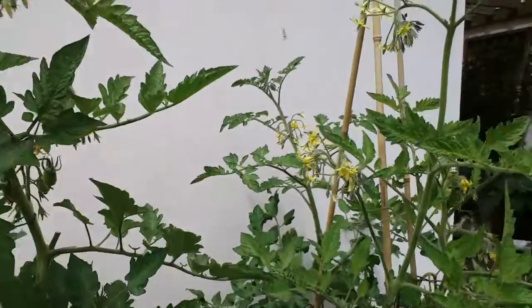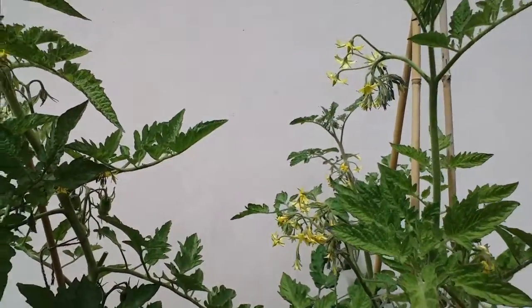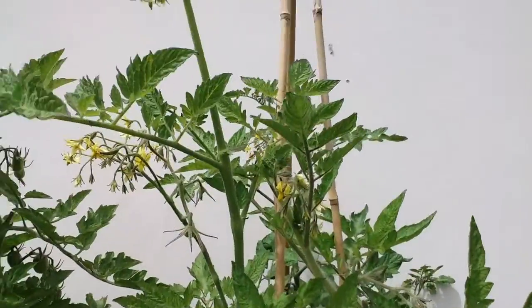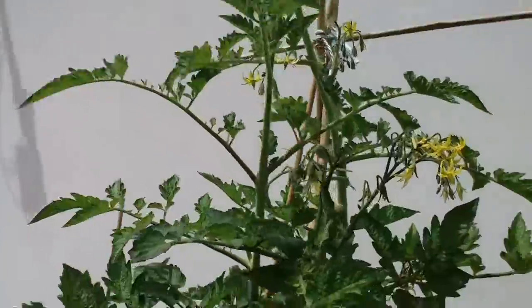Pinching out the tops allows them to concentrate on ripening the fruit that's already on the plants, rather than just producing more and more flowers. That way, hopefully you'll get lots of decent sized tomatoes rather than tiny little ones that don't get a chance to ripen — so that's something to consider doing.